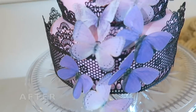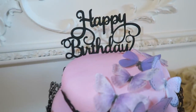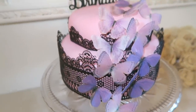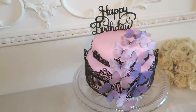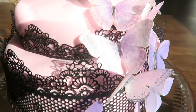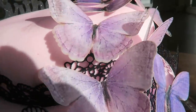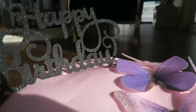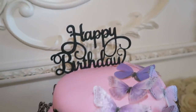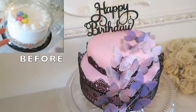You can see the before one more time, and the after — the cake came out so good. It looks absolutely beautiful. The butterflies, the happy birthday topper, the pink fondant — it looks very glamorous, very expensive, and way better than it did literally 15 minutes ago. This barely took any time at all, and the total cost was about 30 bucks. Ten out of ten stars for myself. Maybe I finally got the hang of this cooking thing — not really, but making cheap things look expensive is certainly something I'm good at.